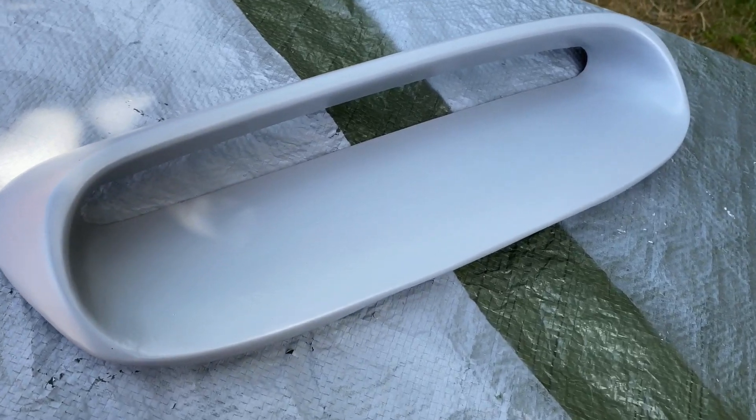The primer has dried now - we left it to dry overnight. It's always important to check whatever paint or primer you're using as it'll have different drying guidelines depending on the product. It's all dried really nicely, but you can see from putting the primer on that there are still a few imperfections. So I'm going to go over it with wet sandpaper to get a really nice smooth finish and then put another couple of layers of primer on.